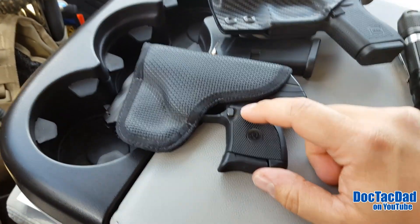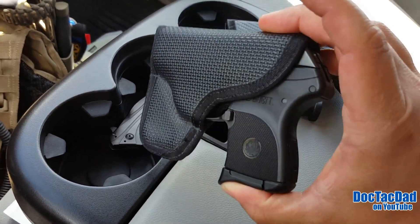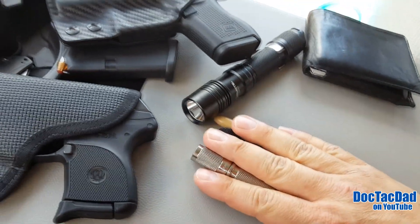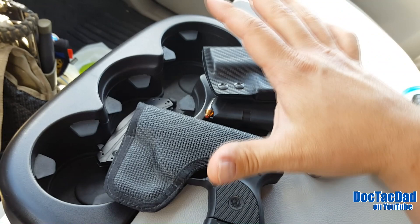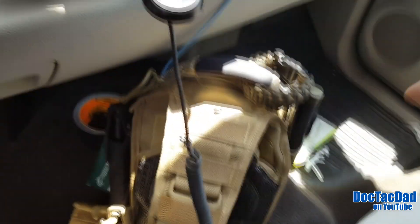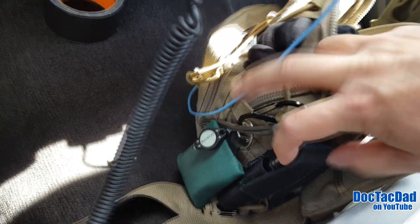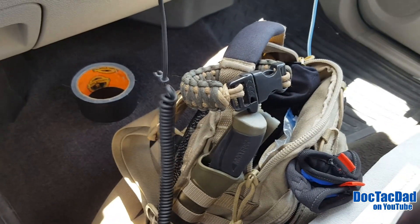I'm looking at possibly getting a Kydex holster similar to what I use for the Glock 42, so I can carry the LCP appendix as well. Pocket carry uses up one of my pockets where I could be utilizing other gear, so I've been trying to move away from it toward appendix or four o'clock carry. On the outside of my bag I've got a Mora knife, my Fenix LD20 flashlight on a carabiner, my CPR shield, and a med kit inside with gloves and basic medical supplies.